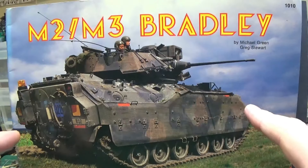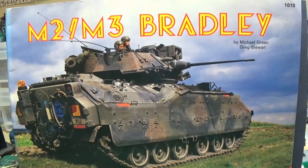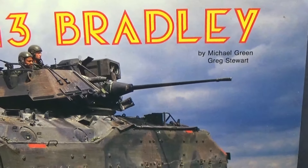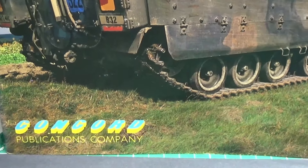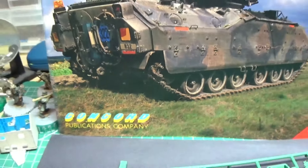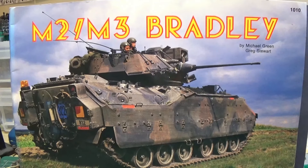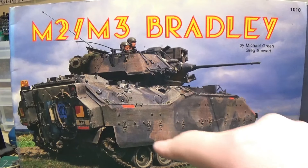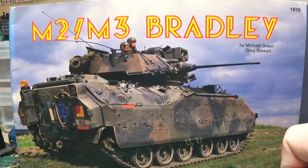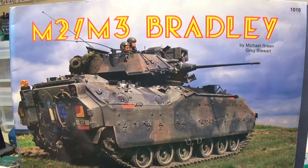I just got this cheap off eBay — the book itself. It's just one of these with a few colour photos in the middle, mainly black and white. But some great reference photographs. It's written by Michael Green and Greg Stewart. Second hand it cost me £3 including the postage — just a nice simple flick-through reference. That's obviously the earlier variant because it's not got the bolt-on armour and the handles. I don't know if they're handles to get up onto the vehicle or to lift the skirts up. But anyway, that's the book I'm using for references.